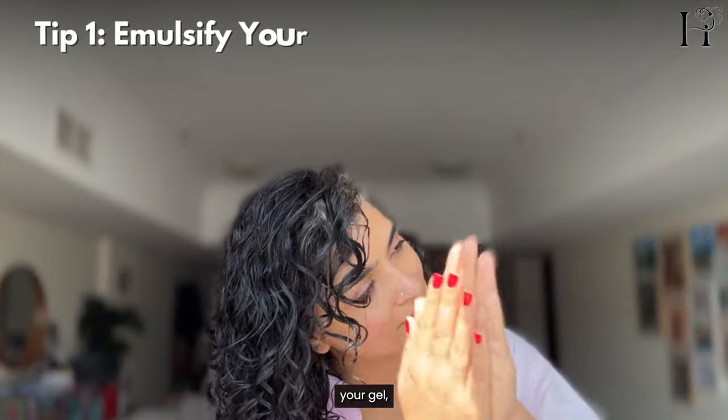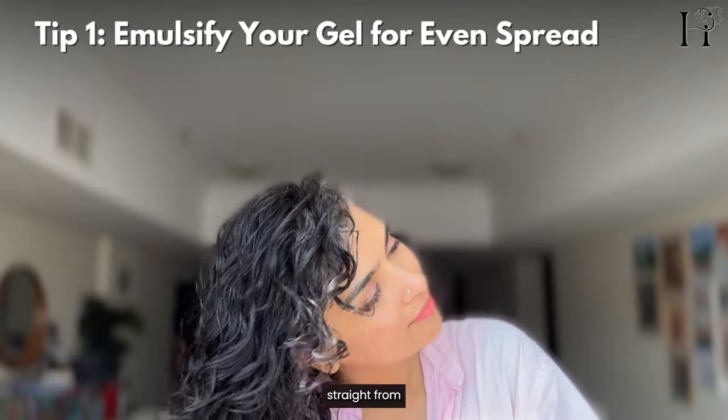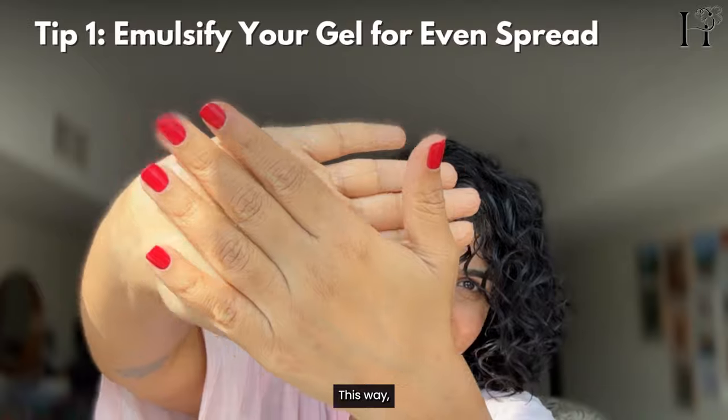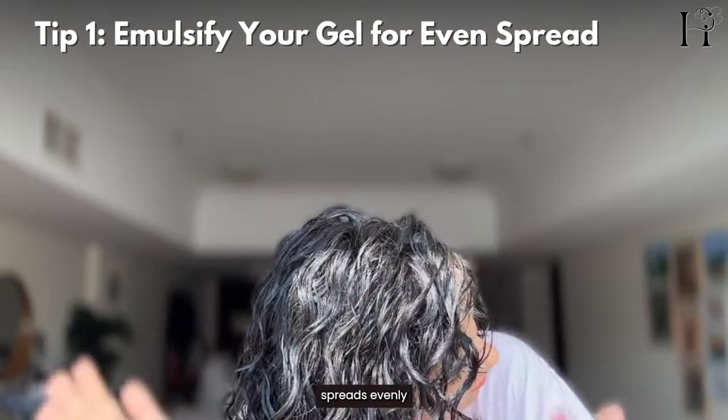First tip: emulsify your gel. Don't apply it straight from the bottle. Rub it between your palms until it's thin and glossy. This way, the gel spreads evenly without clumping.